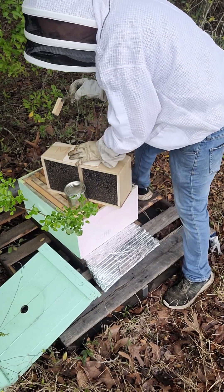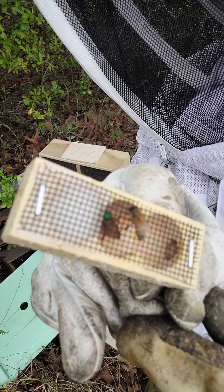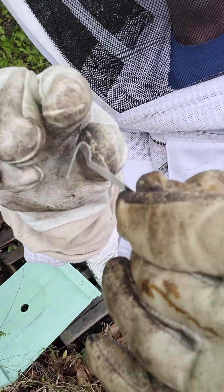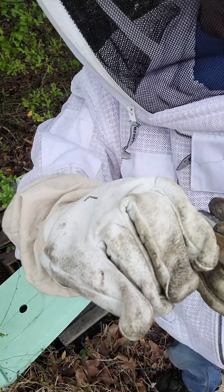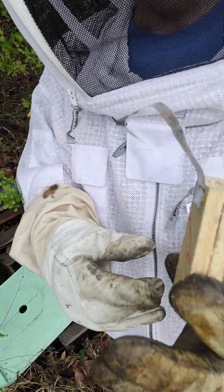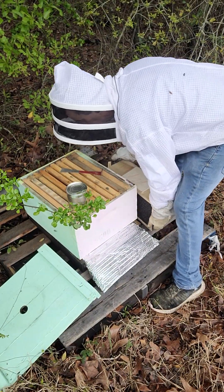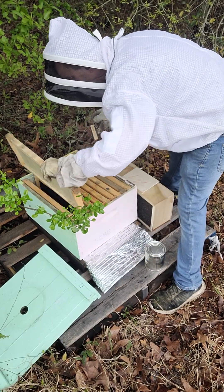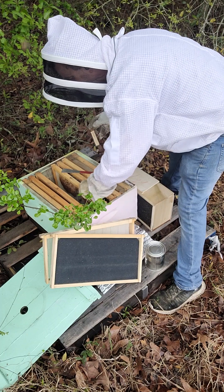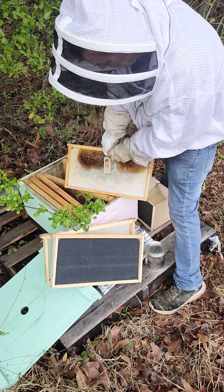I'm going to take my lid and put it right back on top to keep the bees in. I'll take a look at my queen — make sure she's okay, she's alive and wandering around. I'm going to bend this tab. Do not leave your queen out too long, do not put her in the sun — she will die. I'm going to take a couple of frames out to make room and hang this queen cage right in the center of the colony, just like that. It's important that she's secure.